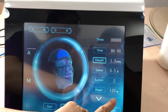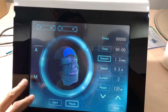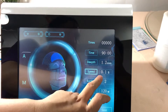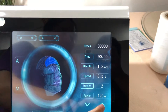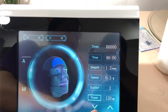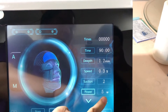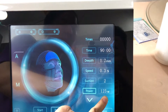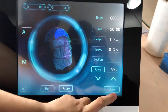This is Model A. The maximum depth is 1.2 millimeters. For speed, the minimum is 0.1 seconds and the maximum is 0.3 seconds. Suction can be adjusted from none up to a maximum of 2, and power goes from zero to a maximum of 150.